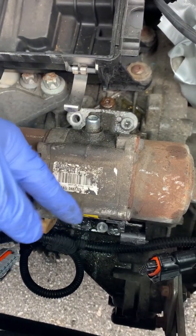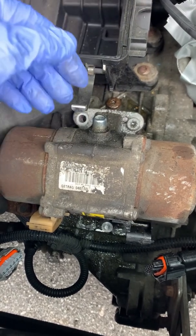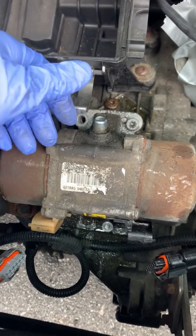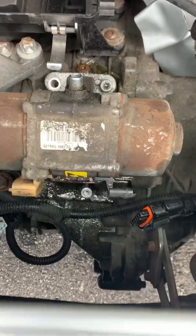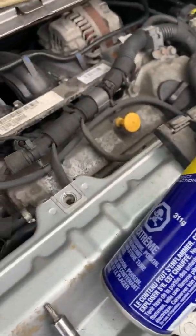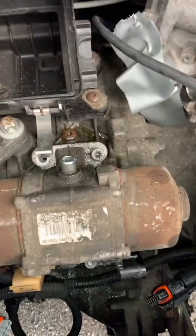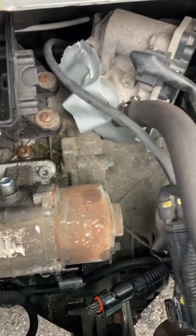I am so happy that the screws are loose already, because if they're rusted like I said earlier and they don't come out, this whole job is for nothing. It took a little bit more spraying of WD-40. You should watch this video completely before you do anything, and leave this one last so it's easy to remove.